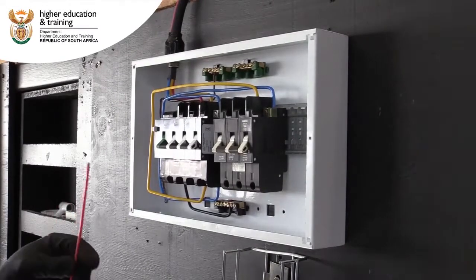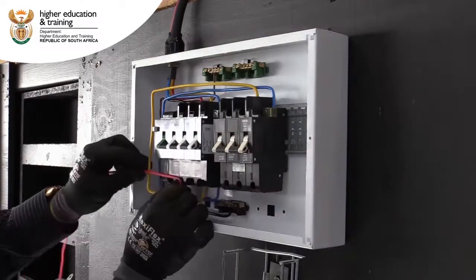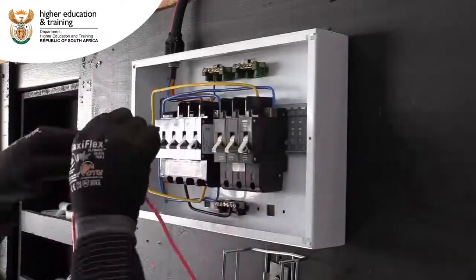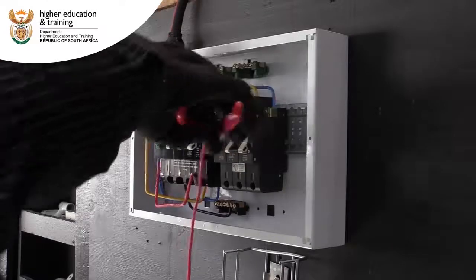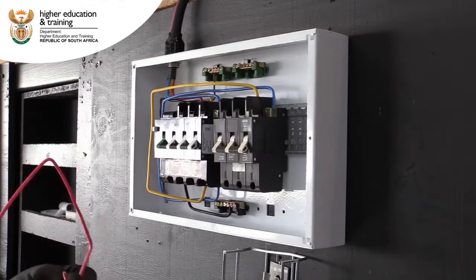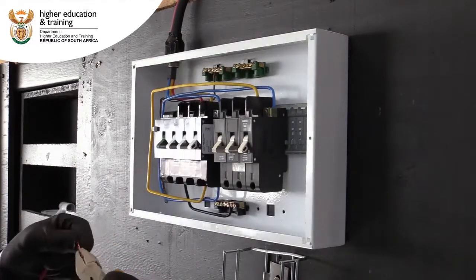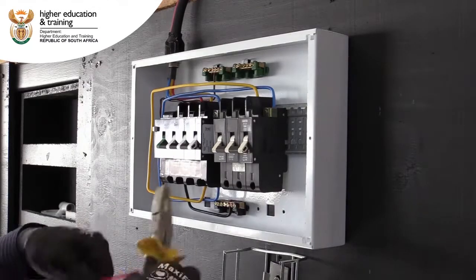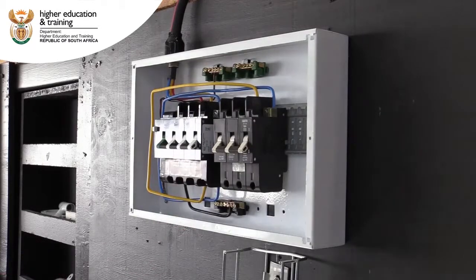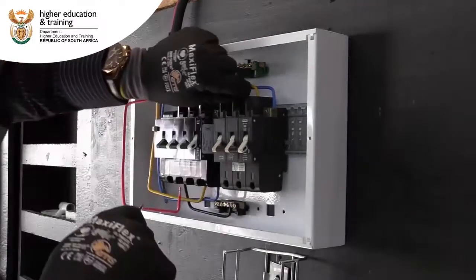The last wire will be the red wire, which will be connected on line number one. Make sure it's tight.